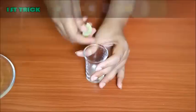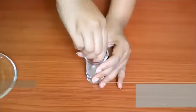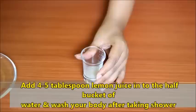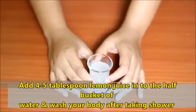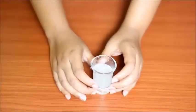For the first skin whitening trick, let's remove Neem from a container. Add 4 to 5 teaspoons of Neem into half a bucket of water. After sunset, wash your body with this water. Do this every day for 7 days for skin lightening.